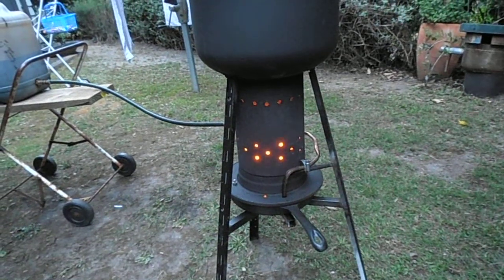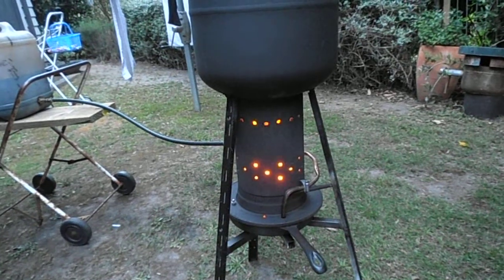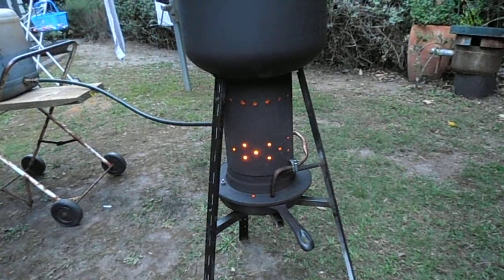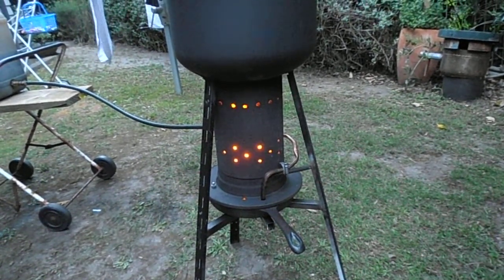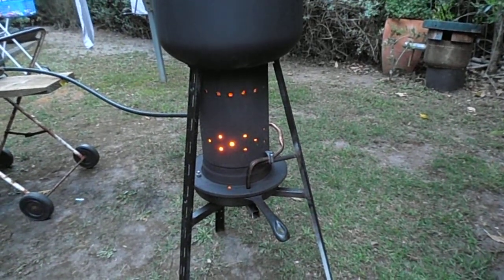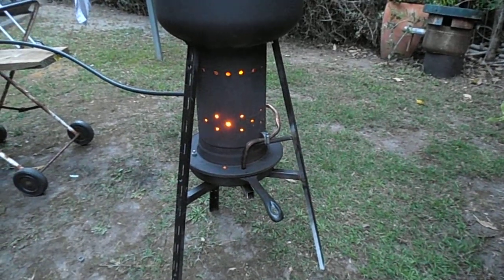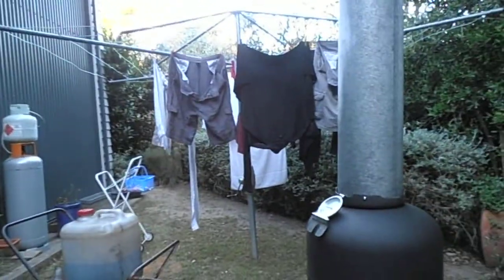It's been going for about 3 hours, tinkering along. It's actually got the whole area out here quite warm, drying the clothes.